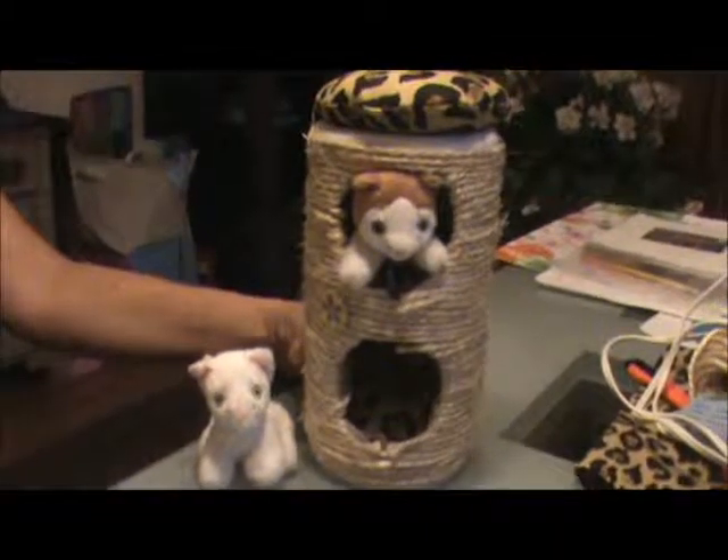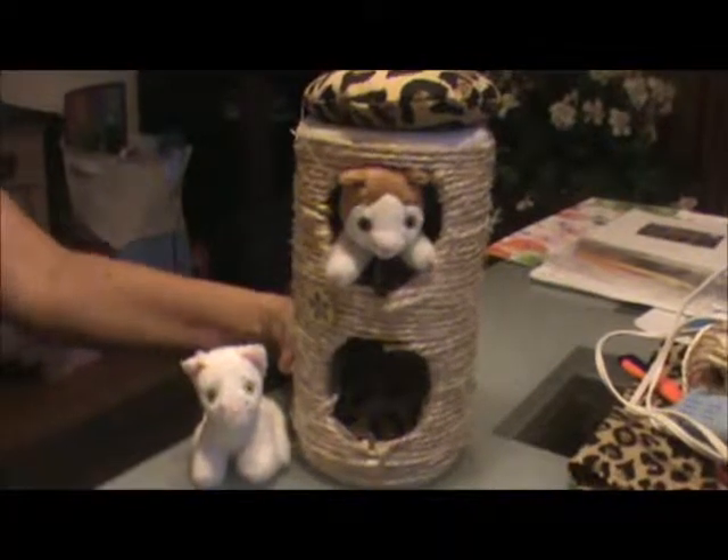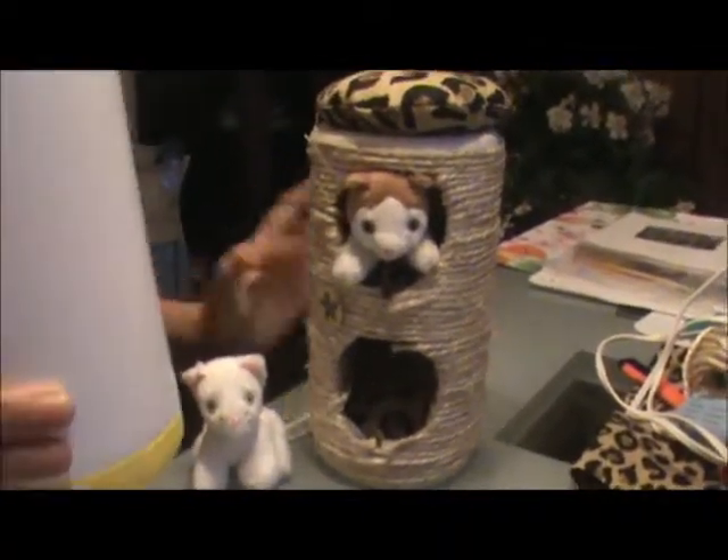Hi, welcome to Planet AG4U! Today we're going to show you how to make a cute cat condo. Here's our finished product — we made this from a Lysol wipes can.